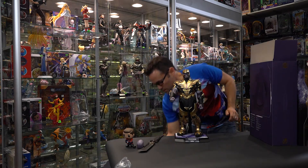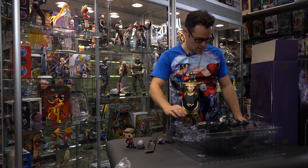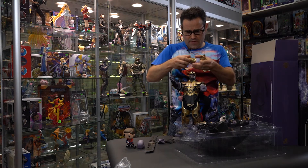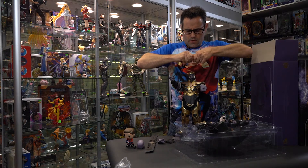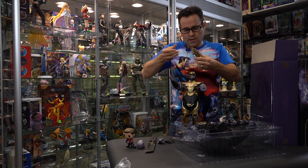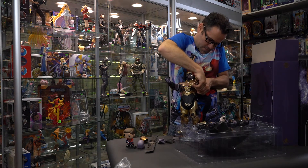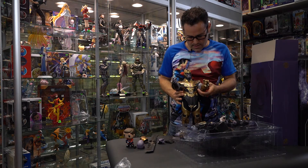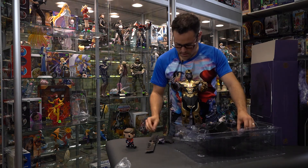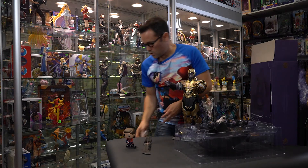Now let's bring up the other accessories and get a cool pose going. We're going to pull off this hand and put on his gauntlet. I think we should switch the fist for the snap. This one has a light-up feature — we don't have any batteries in it right now, so we're not going to worry about that. Ta-da! Snap. So now we've got him to a point that we can go ahead and pose him the way we want and then put him in the cabinet.